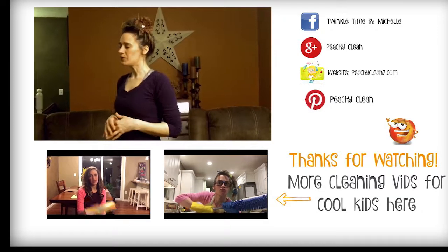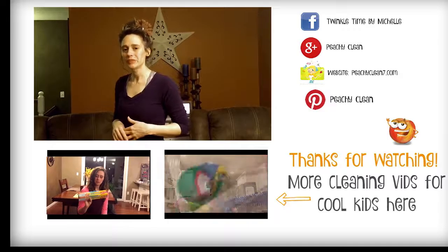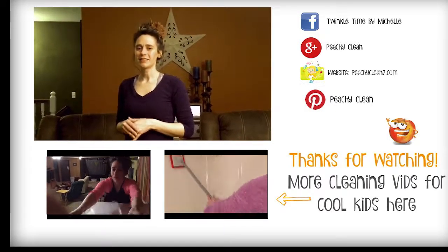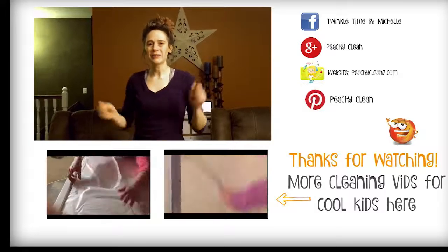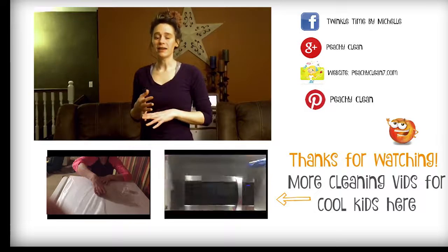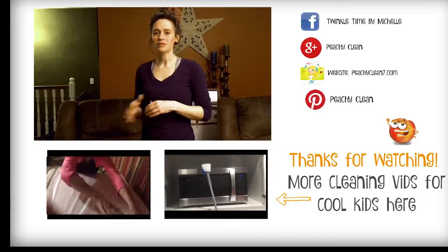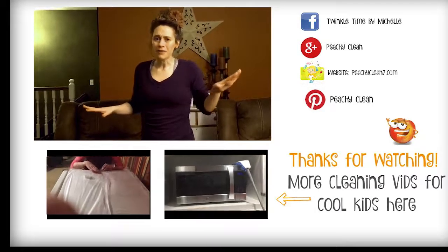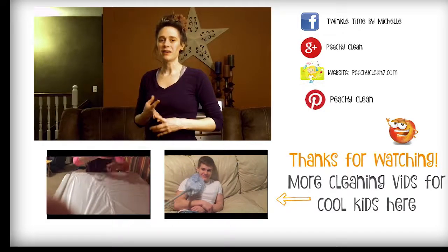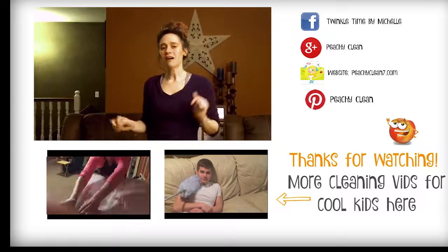Well, dusting enthusiasts, I hope you've enjoyed my first YouTube video. When's the last time you gave your rooms a good dust? Let me know in the comment section below. Don't forget to like, follow, subscribe, etc. You can find me all over the internet — I am on Facebook, Pinterest, Google+, and my website, which is all linked below.